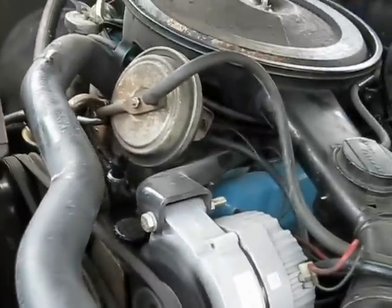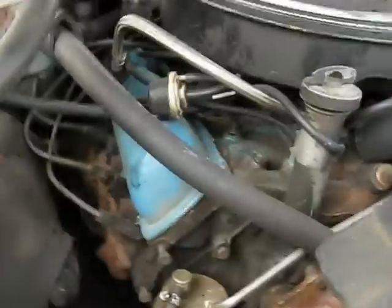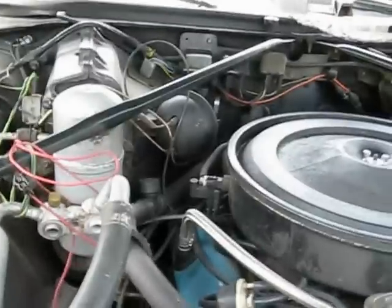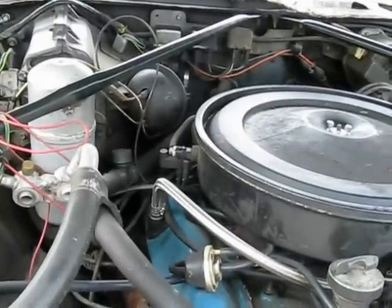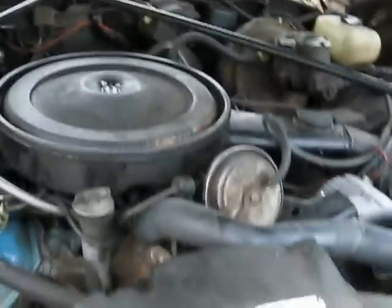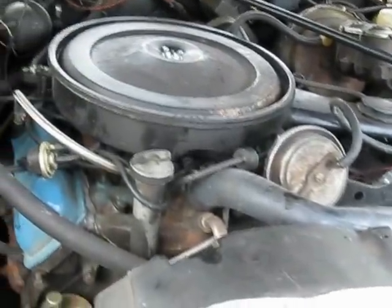New battery, relatively new. We've got a rebuilt carburetor — Rochester, original. We have a new exhaust system, new glasspack muffler. New used transmission. New gas lines. What else is new?